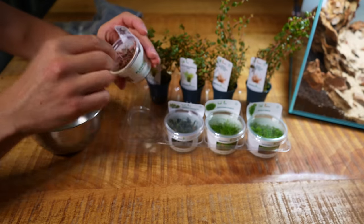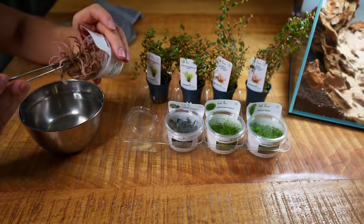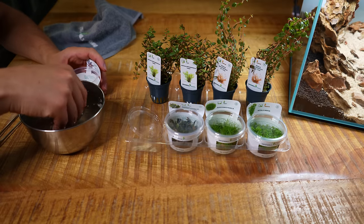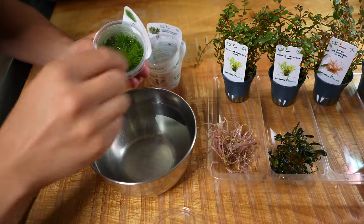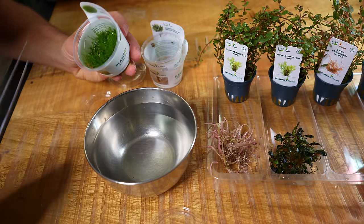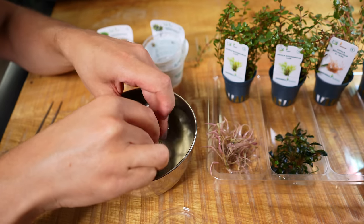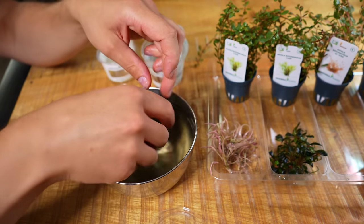To clean the in-vitros, I grab a bowl of lukewarm water because all the plants are sitting in a gel. I soak them in the water and massage a little bit and the gel comes right off. The dwarf hair grass is usually the most difficult because it's really grown into the gel, but if you soak it for a bit it's fine — you don't have to get every bit of gel off, just the majority.